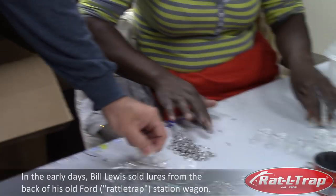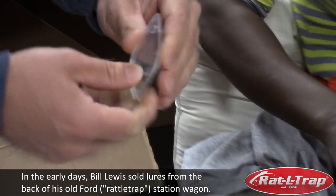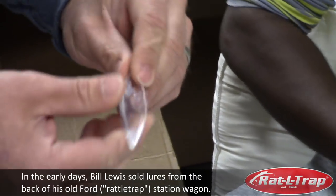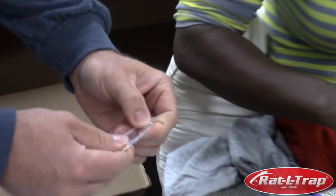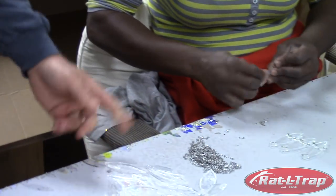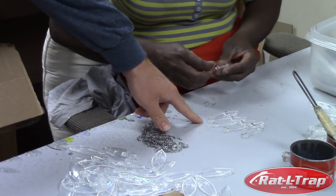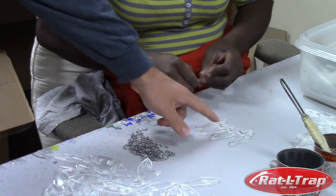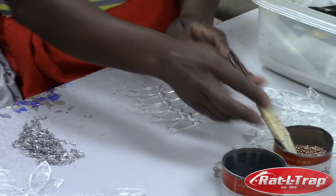When we get these plastics in, you have two individual halves. The molding is all done in Wisconsin, so we don't actually shoot the plastic here. So when we get the plastic halves in, the first thing is she's gonna put these hangers on. The bottom two are for split rings for the hooks, and then the top is for the split ring for the line tie. So she gets them all set up.